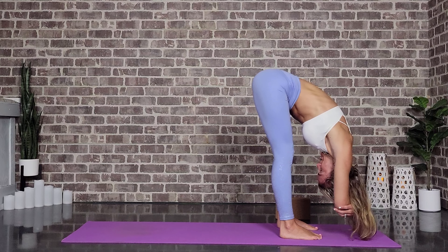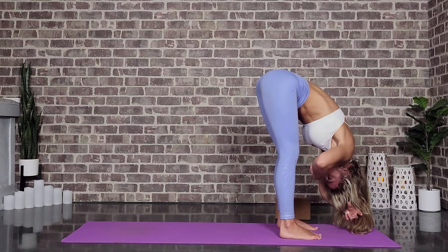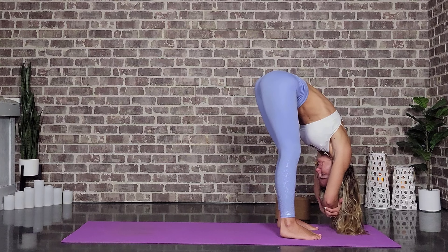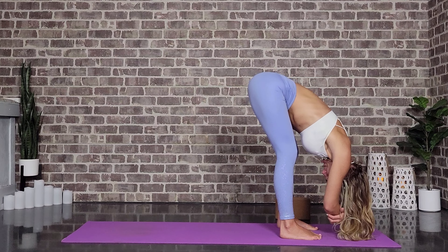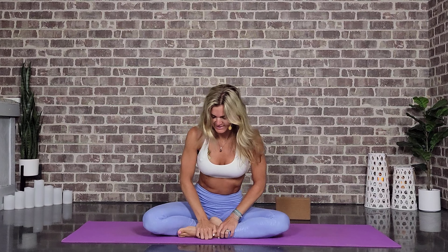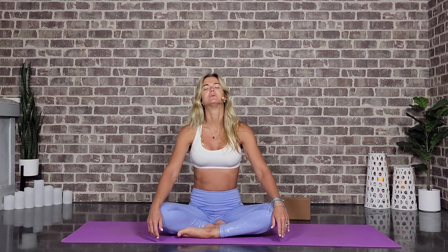Beautiful. You can hang and ragdoll here — this is our last pose of the practice. Slowly we're all going to meet in a comfortable seat. If you would like to take savasana, you can go ahead and come there. Otherwise, we're going to bring the hands to the knees, palms up or down — choice is yours. We're just going to sit here for a few moments in peace and calm, allowing all that beautiful energy work we just did to absorb into ourselves.